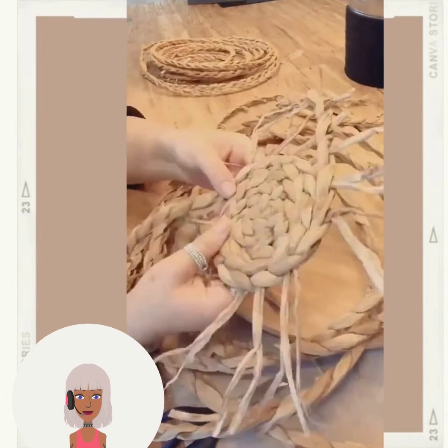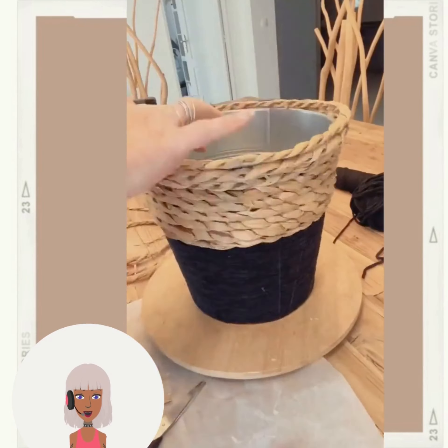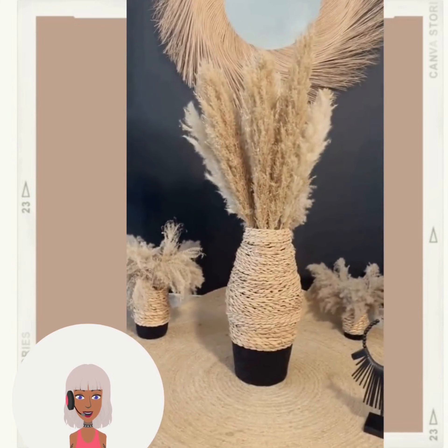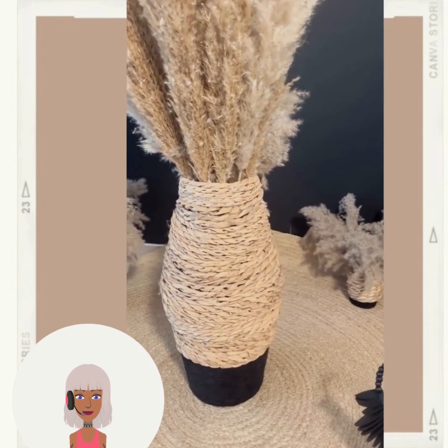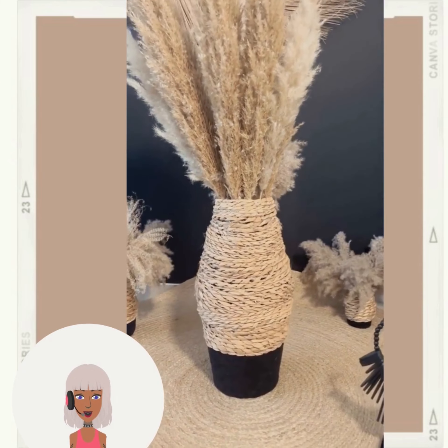Next up we have someone with a tin bucket using some old placemats, and they're just decorating it. Oh, they turned it into a nice vase with pampas grass — very nice!